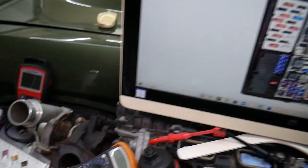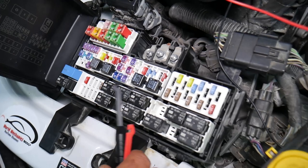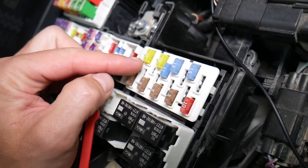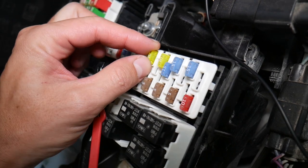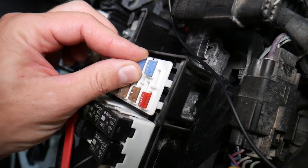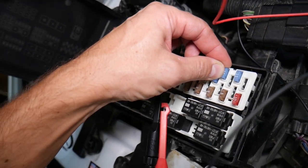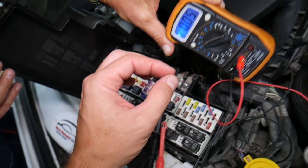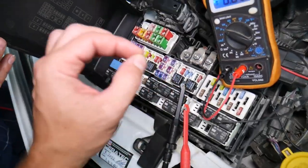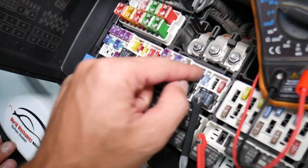Before we continue, let's explain quickly why it's important to test fuses and relays. Fuses — you cannot often tell if they're burned or good just by looking. Sometimes they may seem perfectly fine, you think it's a good fuse, put it back in, and you end up spending money and time on parts and problems that do not exist. All you have to do is test your fuse, find out it's bad, replace it, and fix your problem.